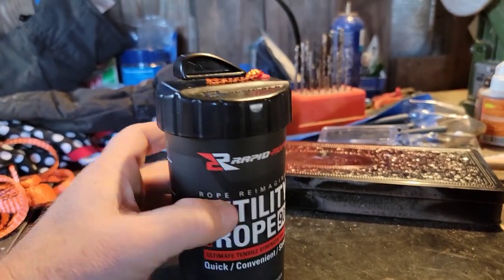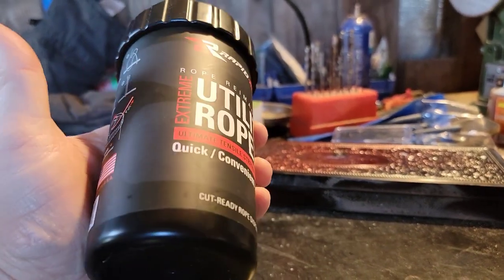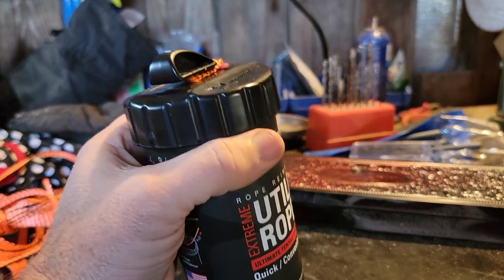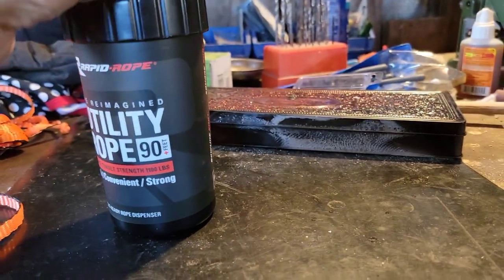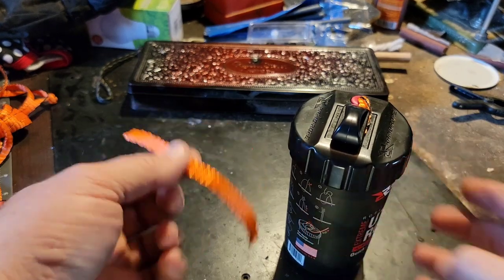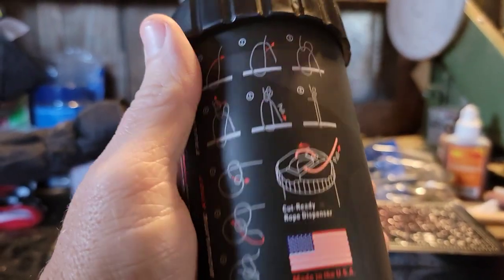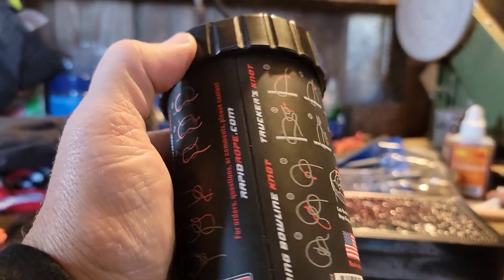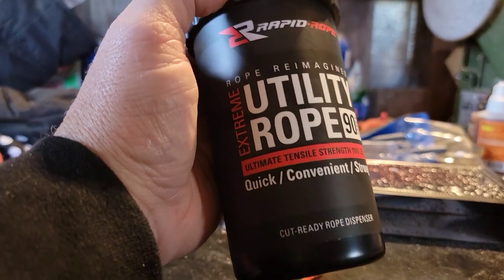Let's take a close-up look at this canister. This is a shatterproof poly-plastic canister. I like the size in that it fits nicely in a cup holder, on a utility vehicle, or in the pocket of any bag you might be carrying it in. It has a built-in cutter — take that cutter and you can very easily remove any piece of cordage you might need. On the canister are illustrations for the most common and useful knots, whether in a utilitarian or a survival situation, and that's really one of the things that sets this product apart.